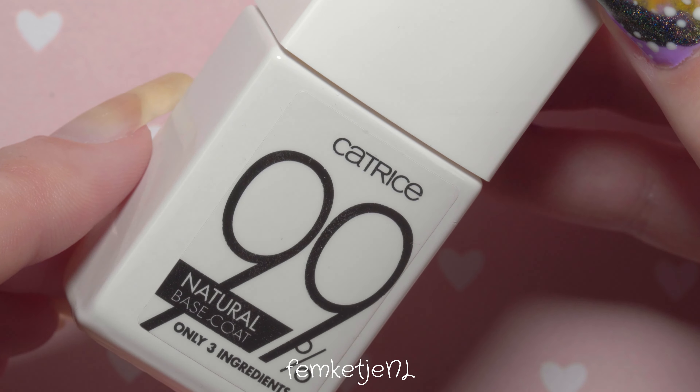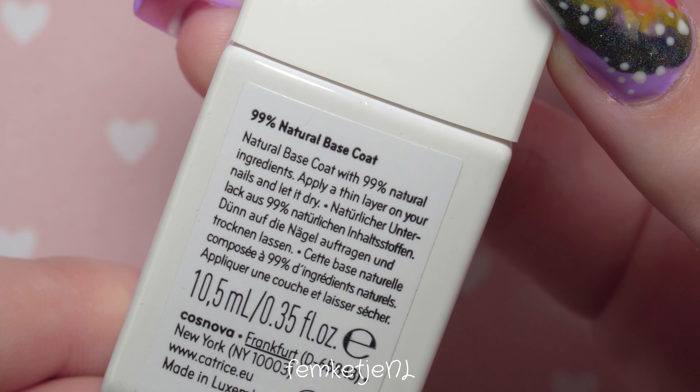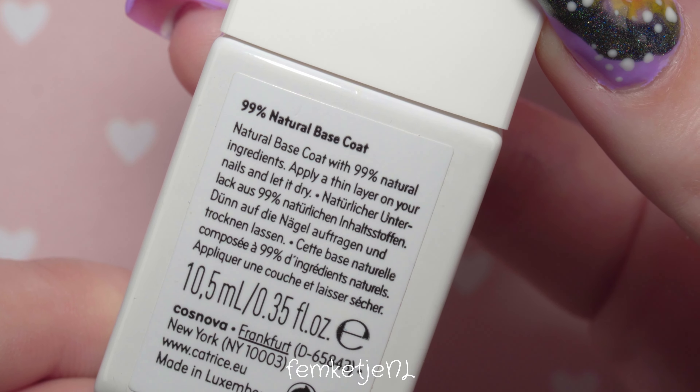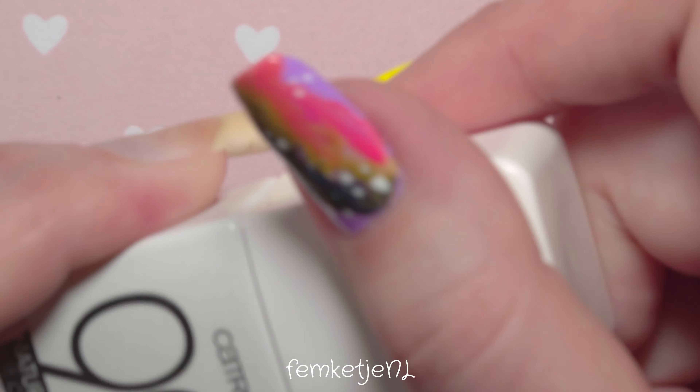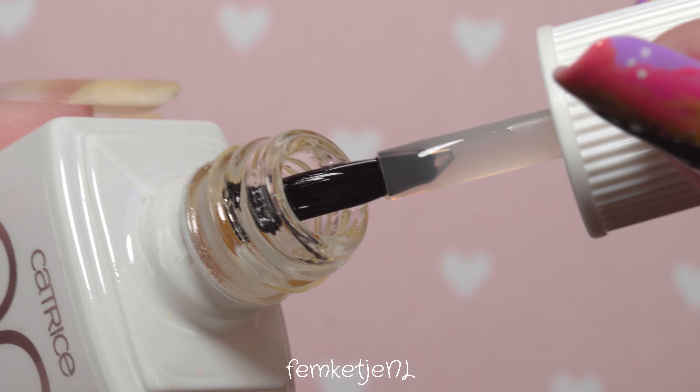First up, you want to remove your old manicure and make sure that your nails are completely clean. Then you can go in with your base coat as usual. I'm using the 99 Natural Base Coat by Catrice.